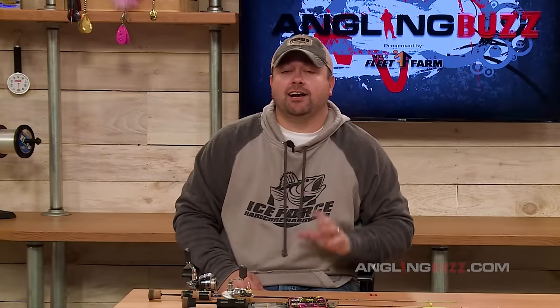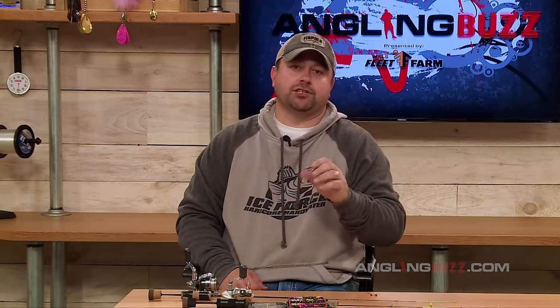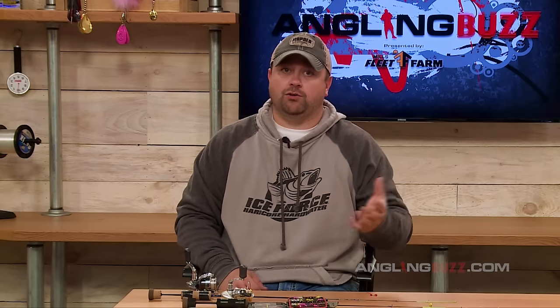Hi everyone, this is Joel Nelson here. I want to talk about the number one mistake I see while people are fishing tungsten ice jigs out on the lake.